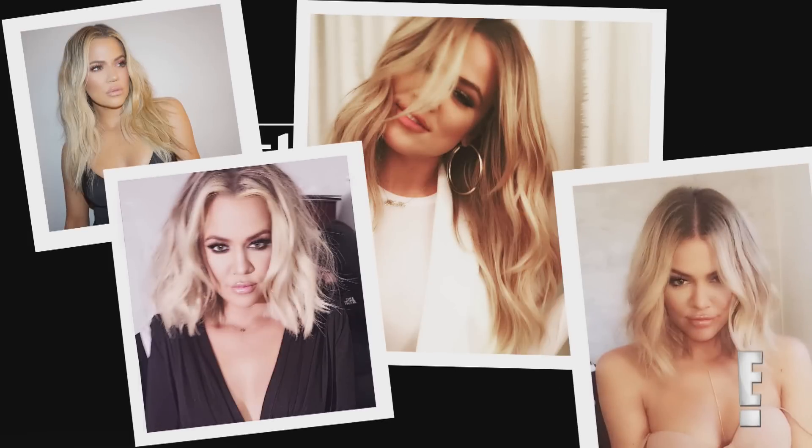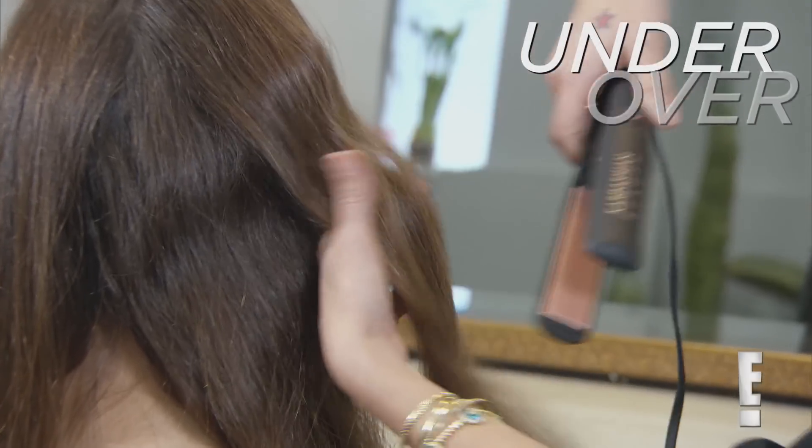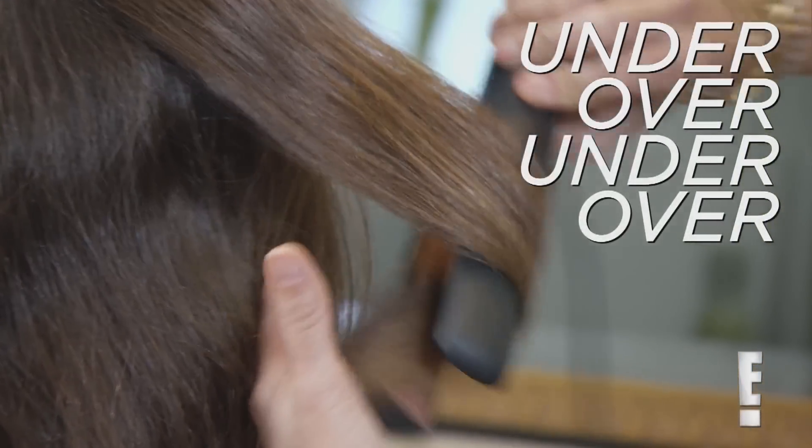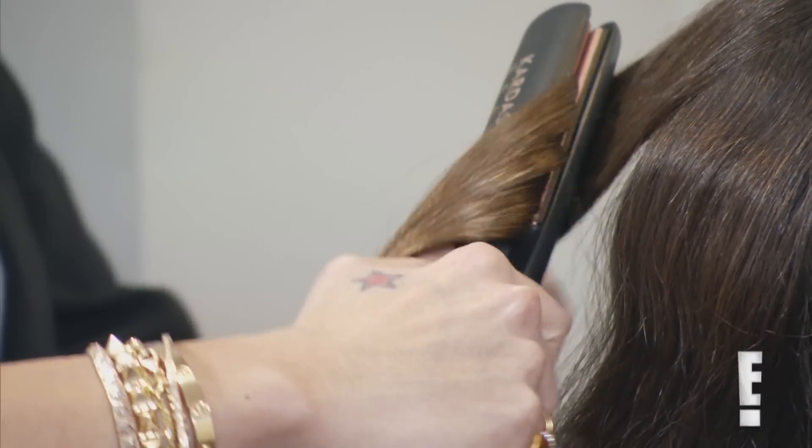The first look I'm going to show you is some effortless flat iron bends. You want to make sure that you're always bending under at the root, then an inch down you're going to come up and then come down and go all the way down the hair shaft. This is going to make you look like you didn't try too hard.